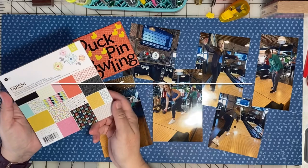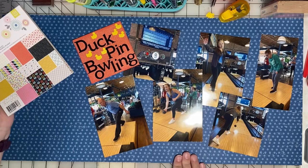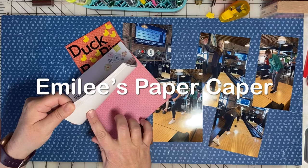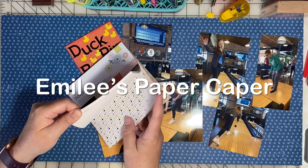This is part five of Scrapbooking with 6x6 Papers. I have six photos for a two-page layout. I'm Emily, and you've found Emily's Paper Caper, where we're all about scrapping our stash and getting pages done. If you're new here, I hope you'll consider subscribing — hit the subscribe button and bell icon now.